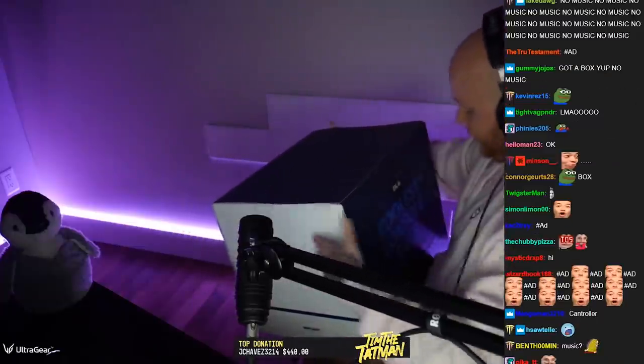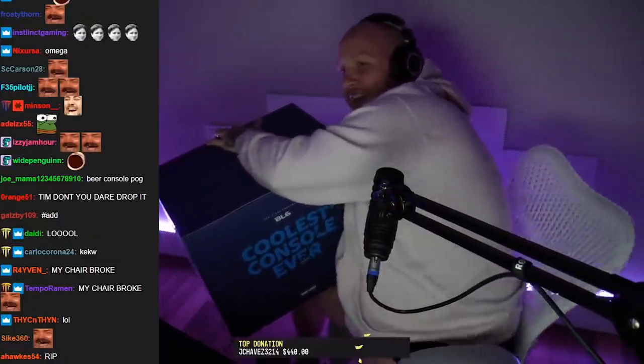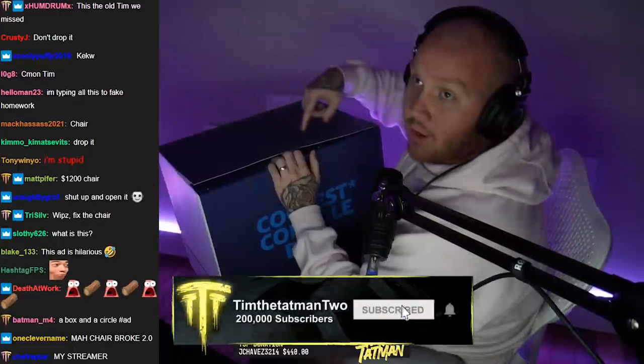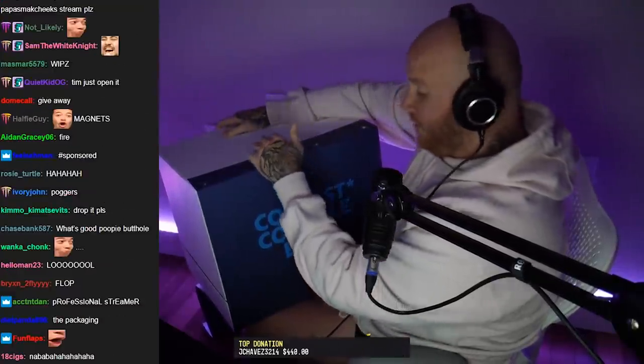Watch this — I introduce to you Bud Light presents the BL6, baby! My chair's been breaking all day, hang on. Okay, I'm good, I'm locked. Guys, this is the BL6 — the coolest console ever. Right here, magnets — easy to take off.